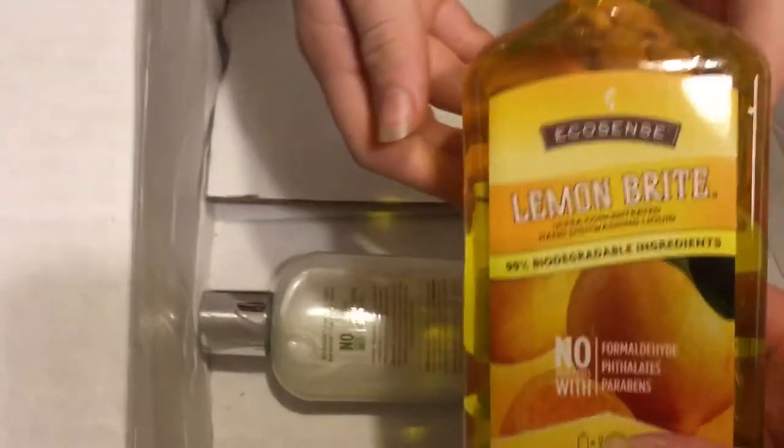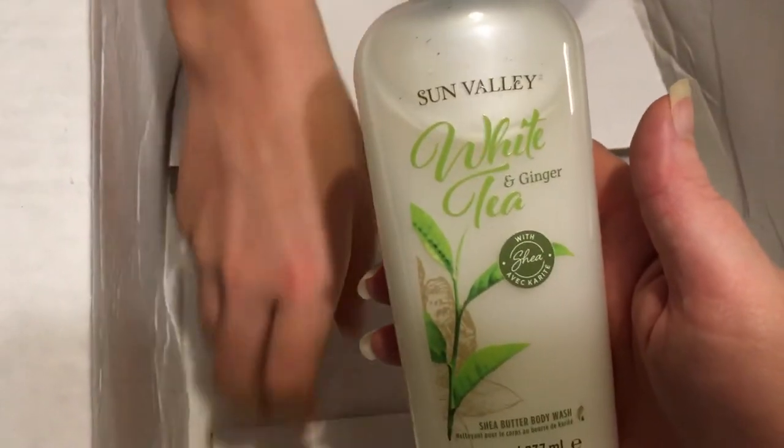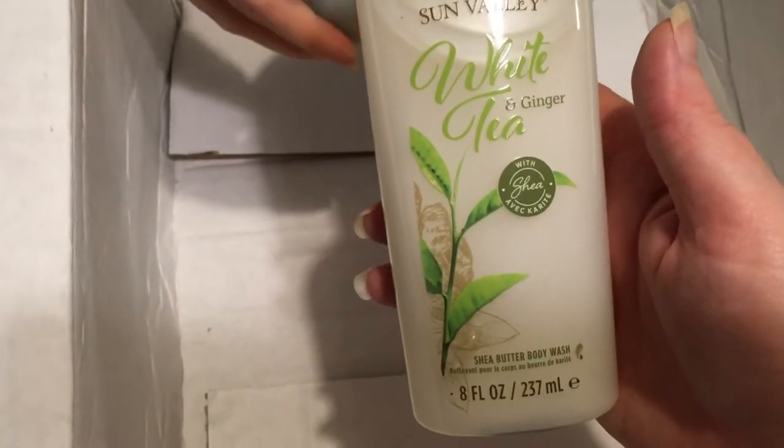This is the lemon one. I got this as a three pack — I got to choose which ones I wanted and I got a discount because of that. White tea and ginger with shea butter body wash. So nice. And a herbal shampoo — wild cherry bark and rosemary. That's it! That was an interesting box. That's what I got in my first box.